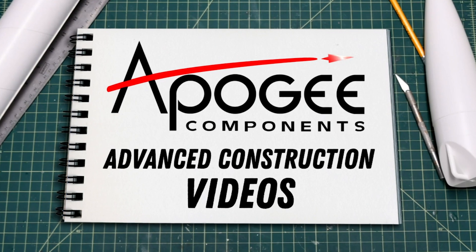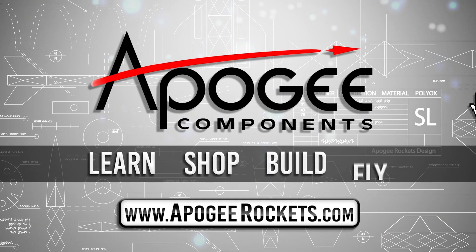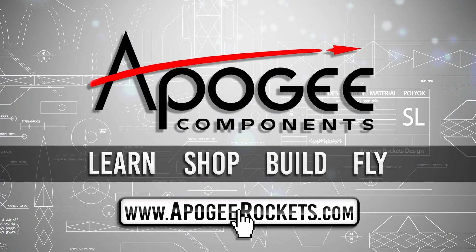Welcome to Advanced Construction Videos, where we show you how to tackle rocketry, building techniques, and more. On our website we sell kits, motors, building supplies, and electronics. So come and learn, shop, build, and fly when you visit us at apogeerockets.com.